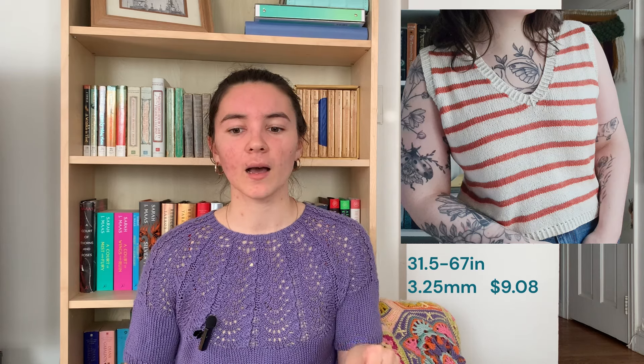The next piece is the Soferine by Audrey Borrego. You get two options — you can also knit a cap sleeve, with instructions included in the design. It's a nice stripe, and there's texture on the shoulder that gives a striped detail on the side even in one color. It has twisted rib edging all over. The finished circumference is 31.5 to 67 inches, and the designer mentioned she'd be happy to grade additional sizes if needed. Knit on 3.25mm needles, and it is $9.08.